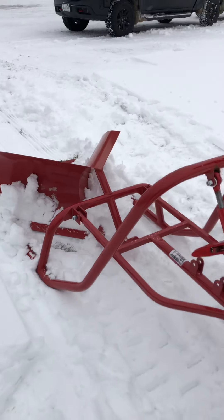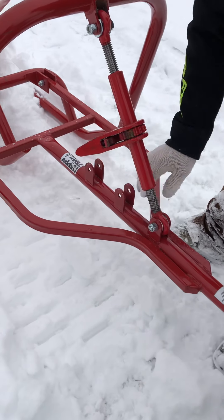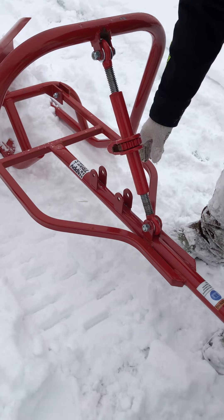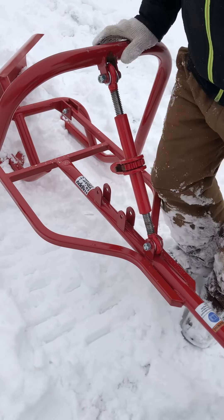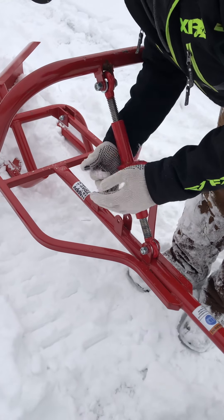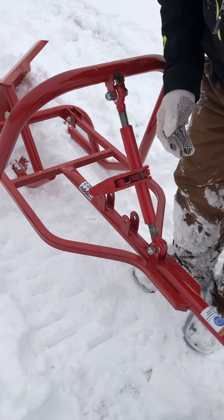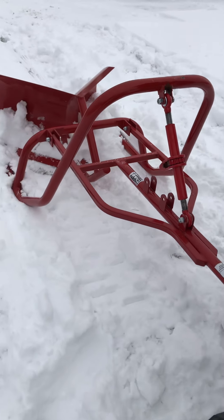Right in here we have three different settings. For this machine, which is fairly low, we set it in the front one. What that does is it'll allow it, once you're sitting on the machine, to drop it right down. I can loosen this and when I pull it'll take all the snow right off the trail, right down to the hard base.